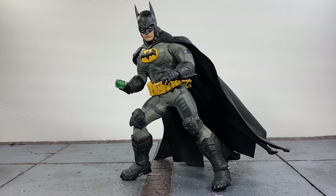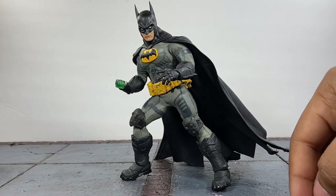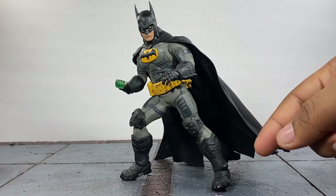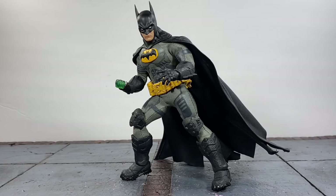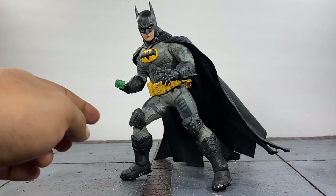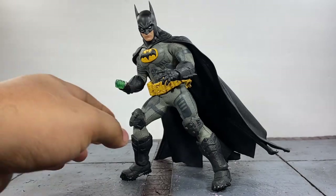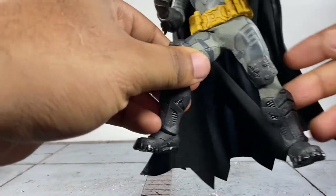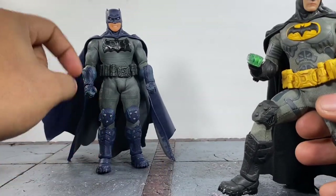The base body is actually from the Supreme Knight Darkest Dawn — that's why it has all of the gray with the texturing to the suit, the custom emblem, and the belt from that figure. But everything else from the neck down is actually from the Supreme Knight first released edition. That includes the gauntlets, the knee pads, these pieces right here — I don't know what you call these — and the boots.